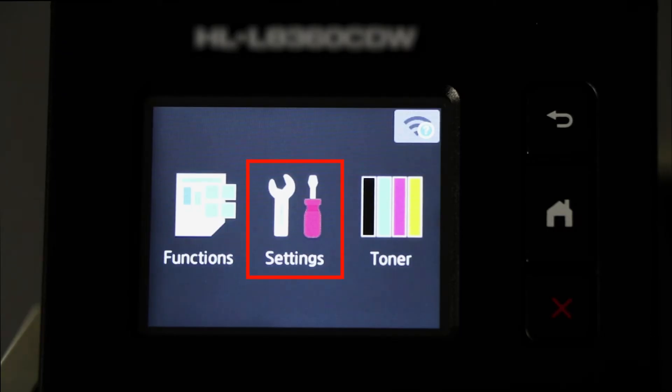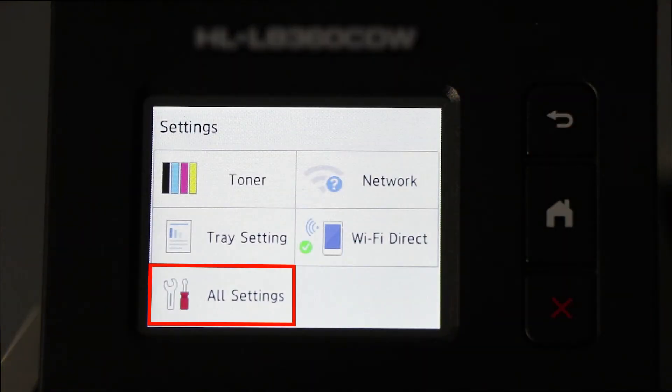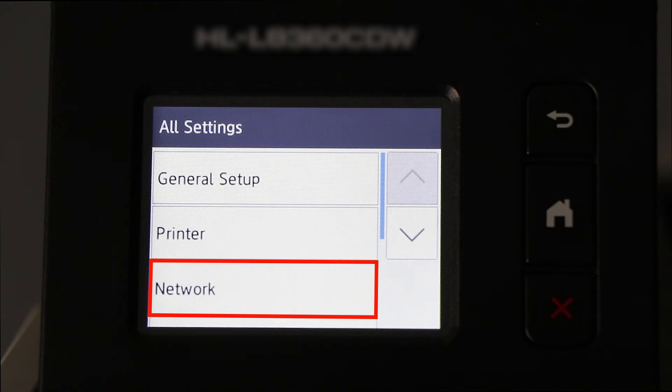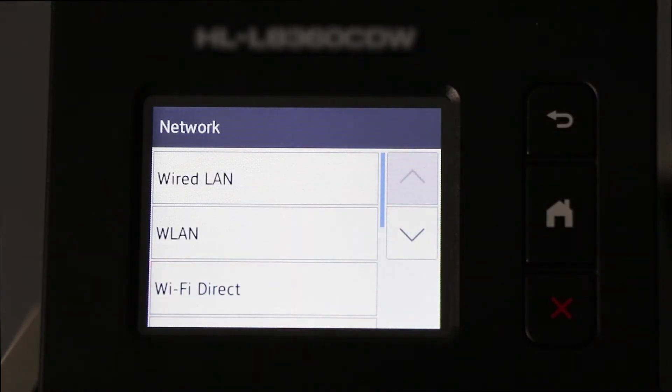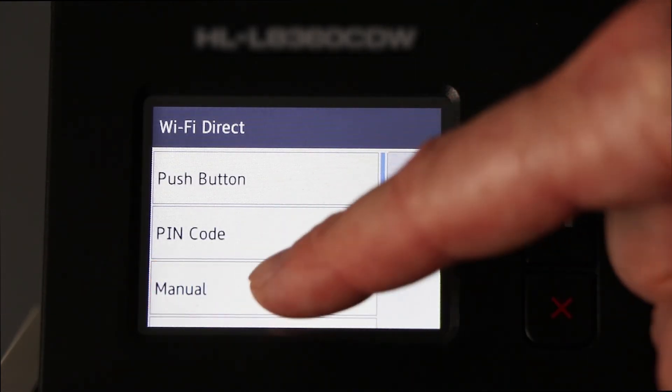To begin, press the Settings icon on the touch screen. Then press All Settings. Then press Network. Now press Wi-Fi Direct and select the Manual option.